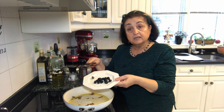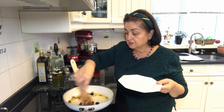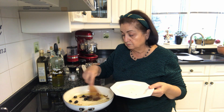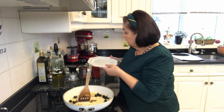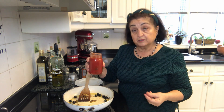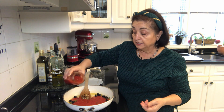Now we're going to add our olives and our hot pepper and just let it all mix into the oil. Then the next thing we're going to do is add our marinara sauce — you can add as much as you like.